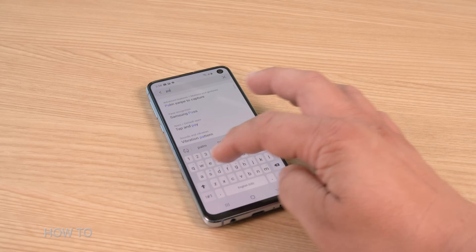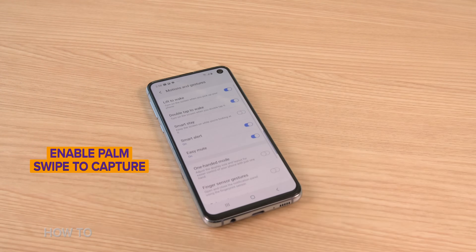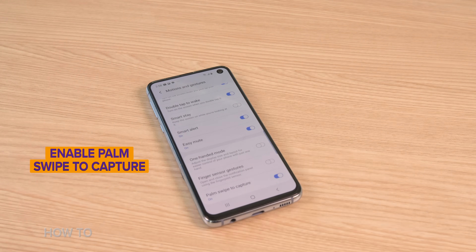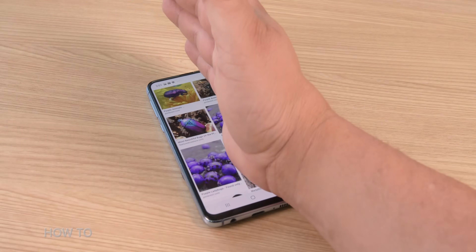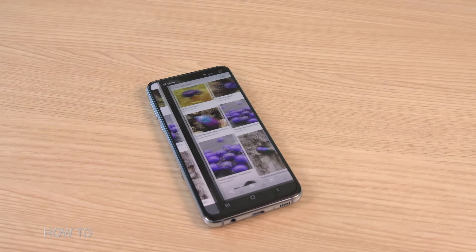Samsung even has more options to capture a screenshot. On Samsung phones, you can actually take screenshots with your palm. To do this, go into the settings menu and under the search field, type the word palm. Enable palm swipe to capture. Then position your hand in a karate chop pose on top of the screen and drag it from right to left, and you've captured your screenshot. This gesture is not as reliable as pressing buttons, but it's good in a pinch.